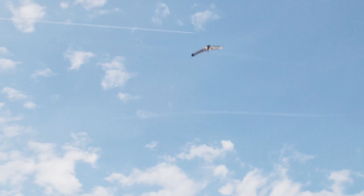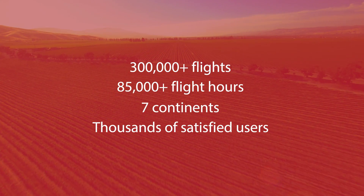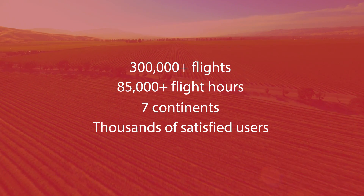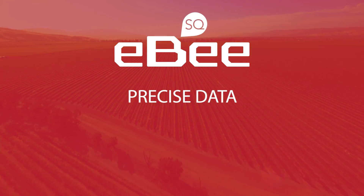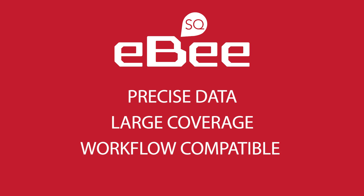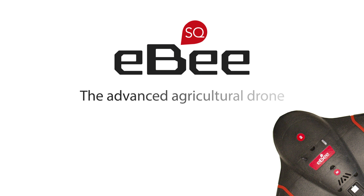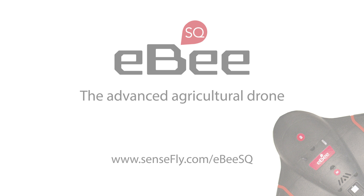Backed by our trusted global service and support. With SenseFly's remarkable track record of EB durability, the EBS-Q delivers precise crop data, large coverage, and a workflow-friendly experience — from the world's number one choice producer of professional mapping drones. Book your test flight or request a quotation today.